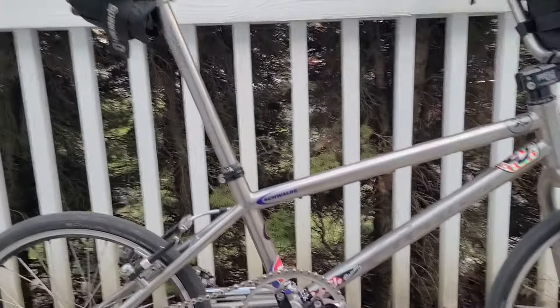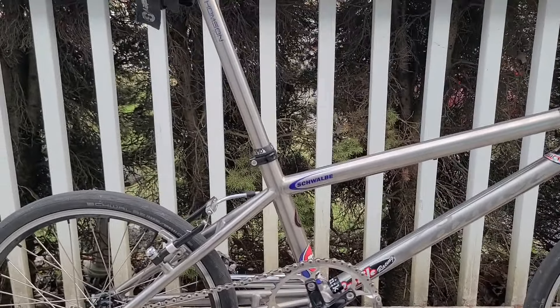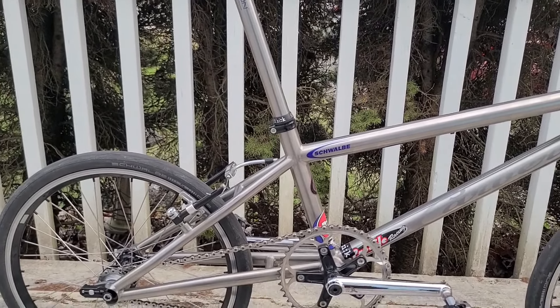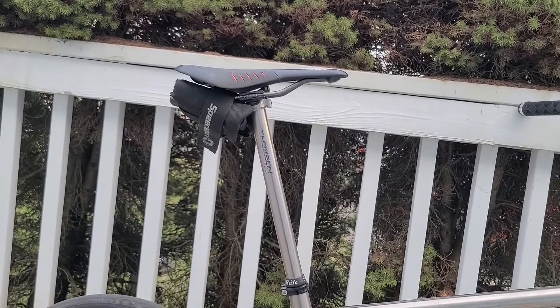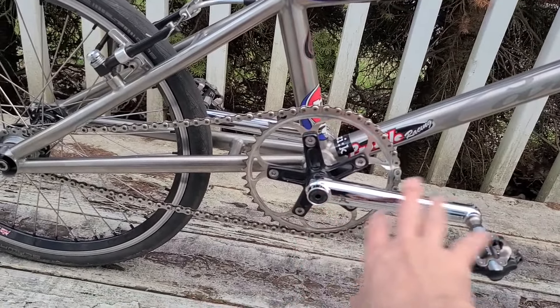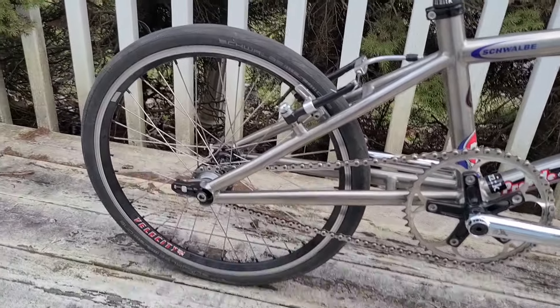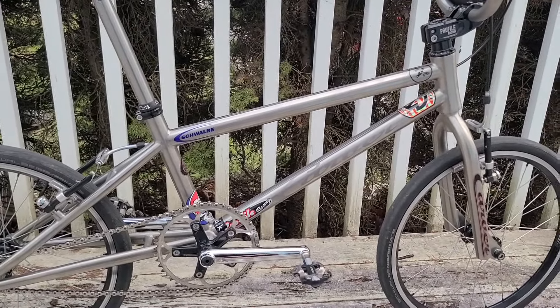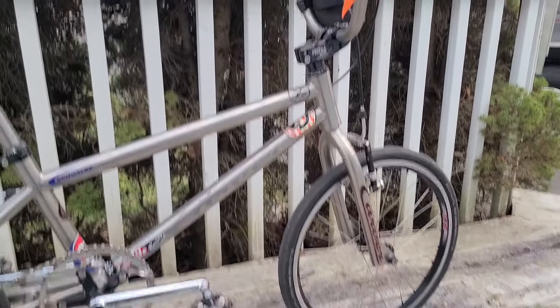I'm not having any issues with anything creaking. When I did the MS-150, the first thing I did when I took it home was re-grease the seat post and bolts in the seat post, along with anything else, just to make sure it was all tight and not creaking. The wheels never give me any issues, and even the steering tube and all that stuff was fine.